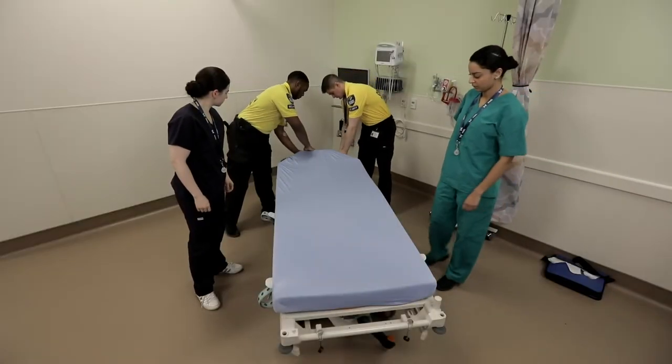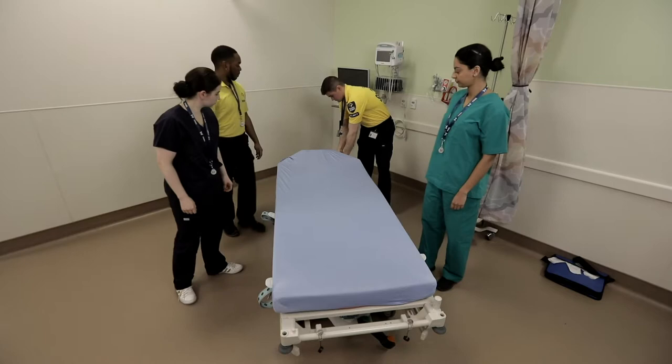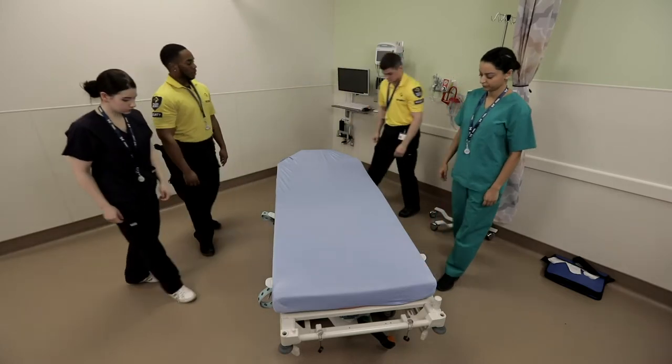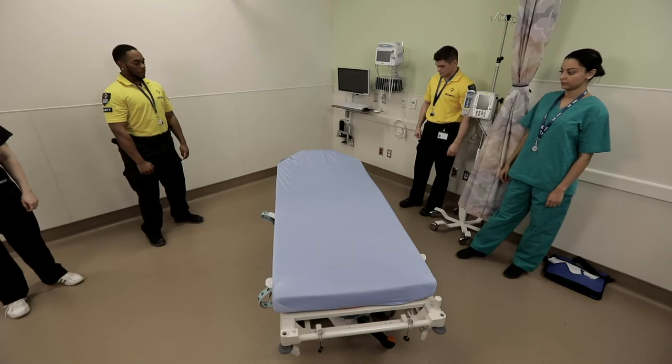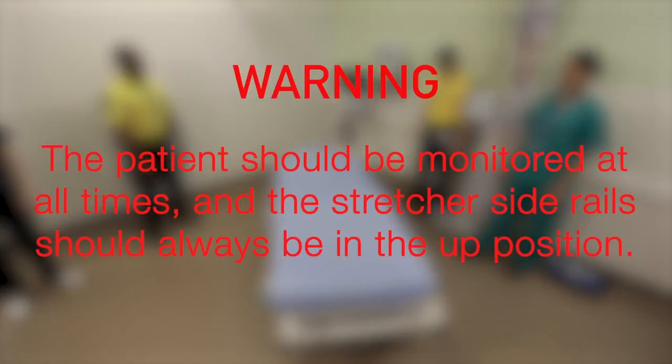For all procedures, adjust the stretcher to its lowest position and lock the brakes for patient loading. The stretcher is now ready for the patient. Warning: the patient should be monitored at all times and the stretcher side rail should always be in the up position.